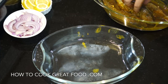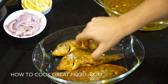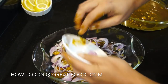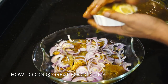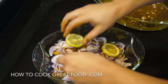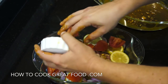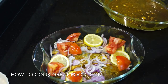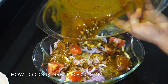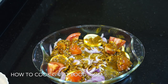Let's pop them in the baking dish. Get those onions over them, some slices of lemon — wedges would work as well — tomato, and you can put some fresh chilli in if you wanted as well. Then the rest of that marination just over the top.